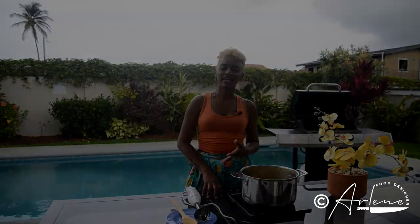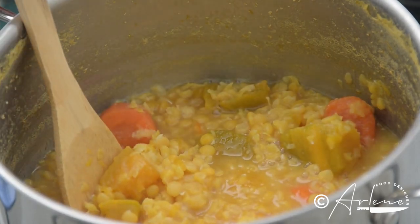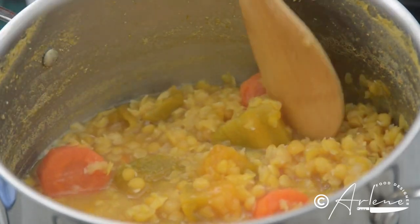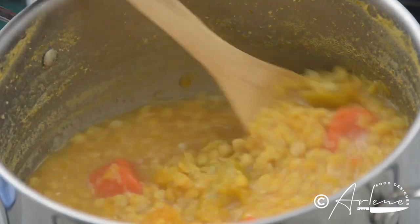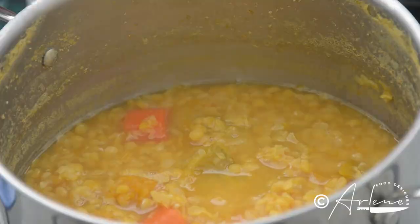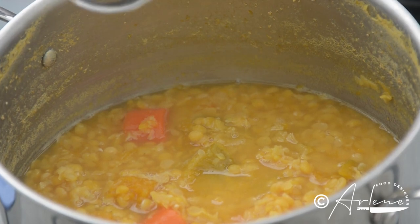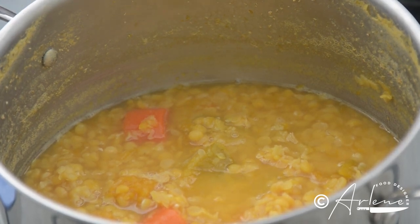All of our ingredients have boiled down really nice and soft. You can tell the peas have expanded and split, and our pumpkin and carrots are really nice and tender. Remember you're looking for a nice thick consistency with this soup base, so you can determine how thin or thick you want your soup to be. In the boiling process, add water as needed to get everything just like this — not too much liquid. Now we're going to blend this together into a really nice smooth consistency, and then we'll talk about how to store your soup base.